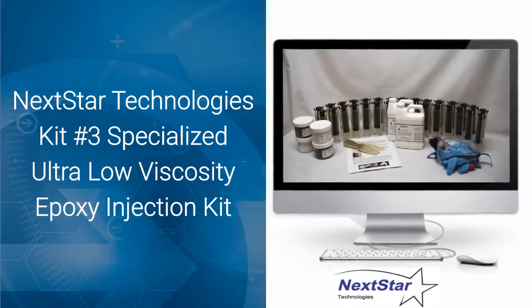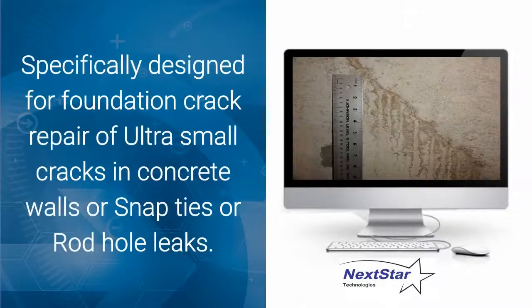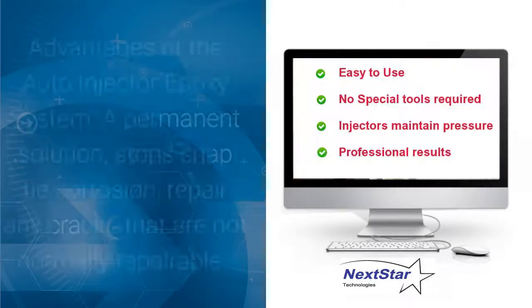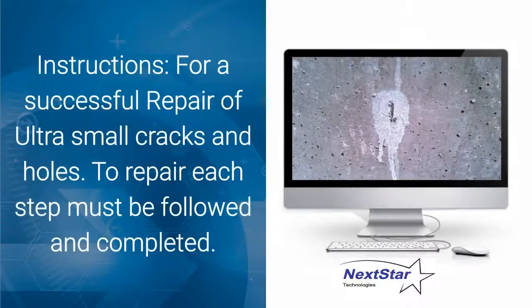NextStar Technologies Kit Number Three: a specialized ultra-low viscosity epoxy injection kit specifically designed for foundation crack repair of ultra-small cracks in concrete walls, snap ties, rod tie holes, or even pinholes. Advantages of the auto-injector epoxy system: a permanent solution, stops snap tie corrosion, repairs cracks not normally repairable, no chance of damage to walls compared to high-pressure systems, easy to use with no special tools required, and professional results.